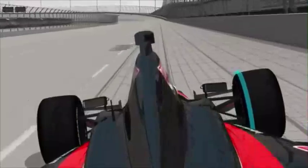At some tracks, the teams dial in so much negative camber that when the car is going down the straightaway, it's only running on the inside edge of the tire. But that's not a problem, because the tire only needs traction in the turn.